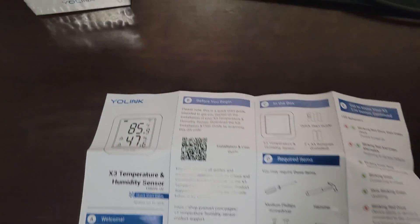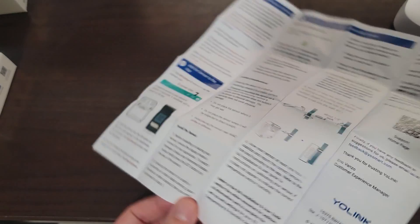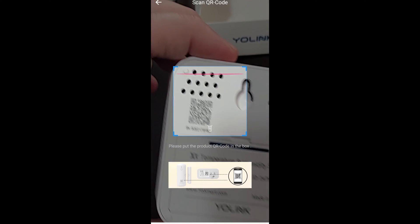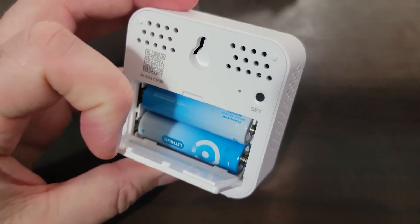The X3 temperature sensors come with thorough instructions, but it was simple enough I didn't really need to reference them. Adding additional devices was as simple as tapping the add device button in the mobile app and scanning the QR code on the device. All the temperature devices come with two AA batteries to get you started.